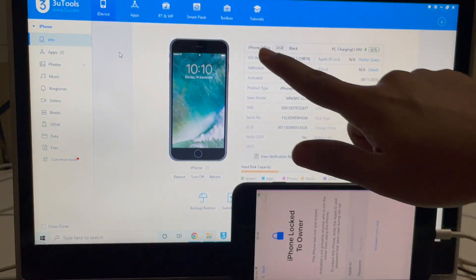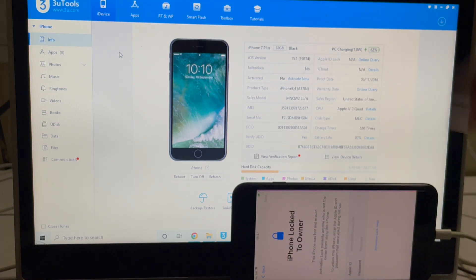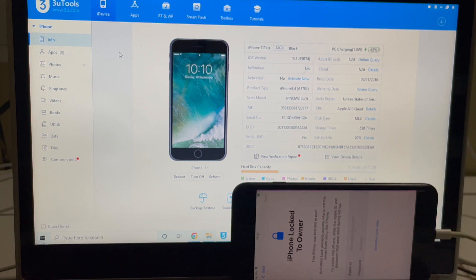You can see it says iPhone 7 Plus running on iOS version 15.1. I'll be updating it to the latest iOS version which is iOS 15.4.1 and also show you how to remove the iCloud activation lock.